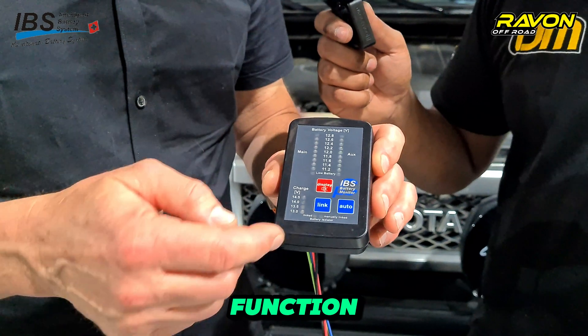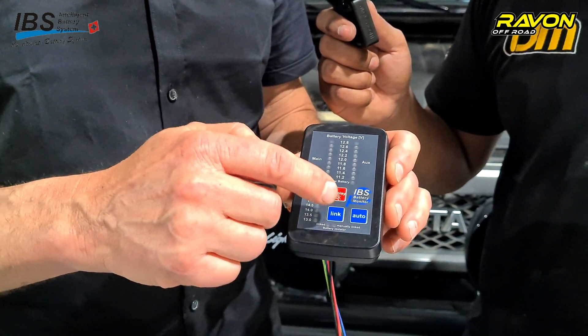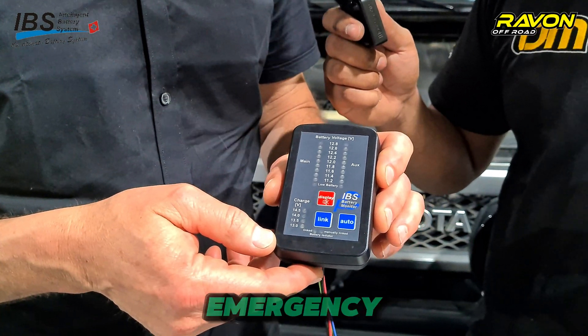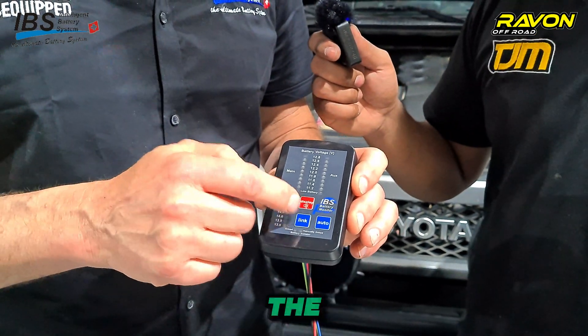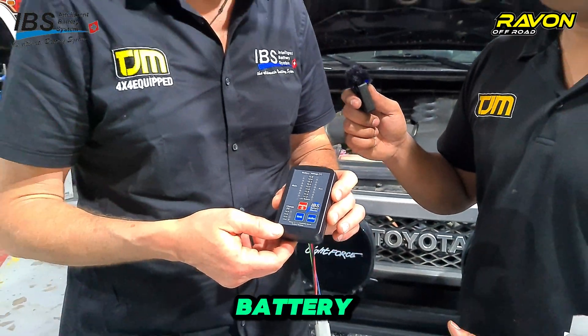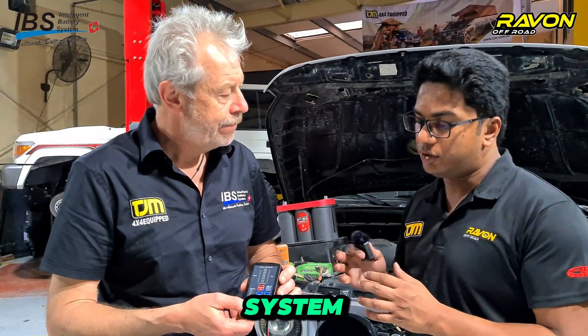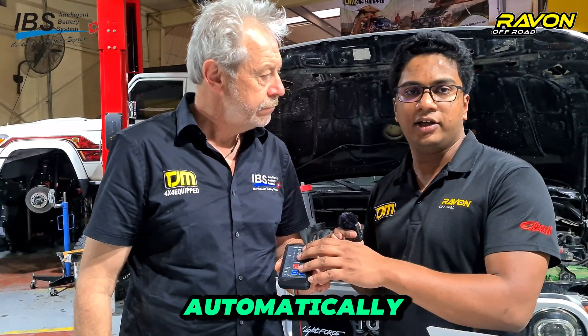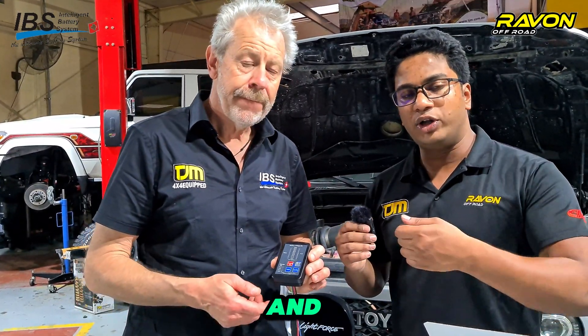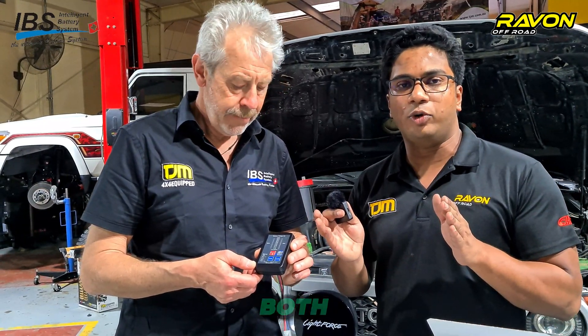The most important function is the manual link function for emergency starting. Whenever you have trouble, you just activate the link function and, with the help of your auxiliary battery, you can start your car. One of the main functions when camping is that when the car is on, both batteries are linked together automatically by the computer. Once you turn off the car, after a few seconds delay, it delinks both battery banks.